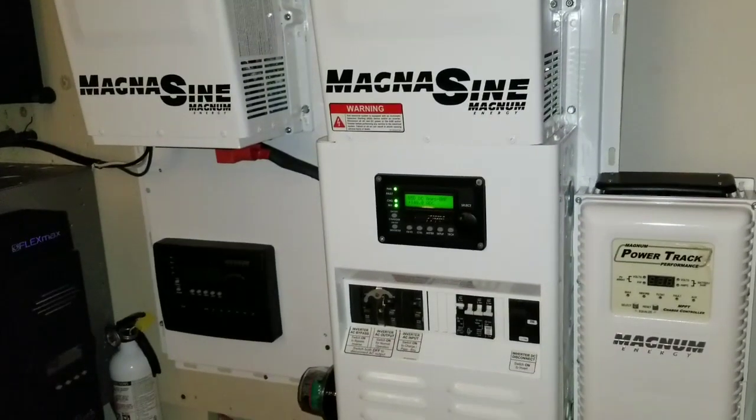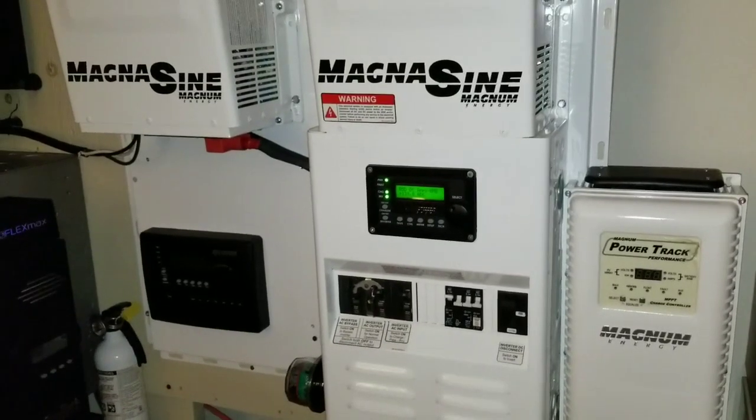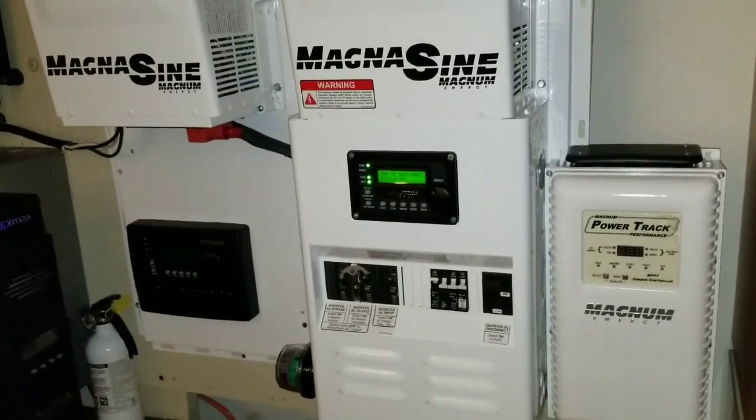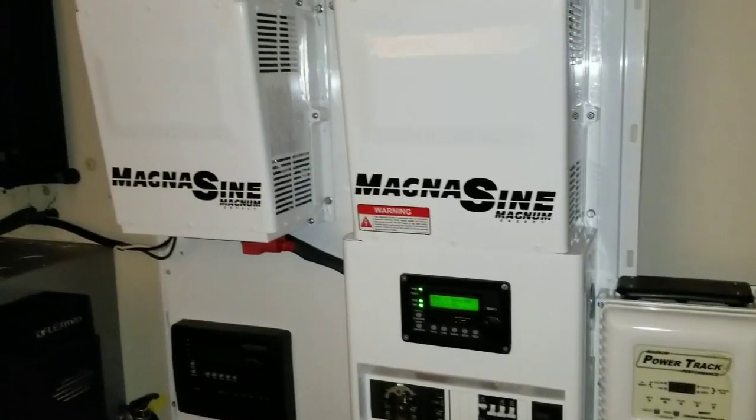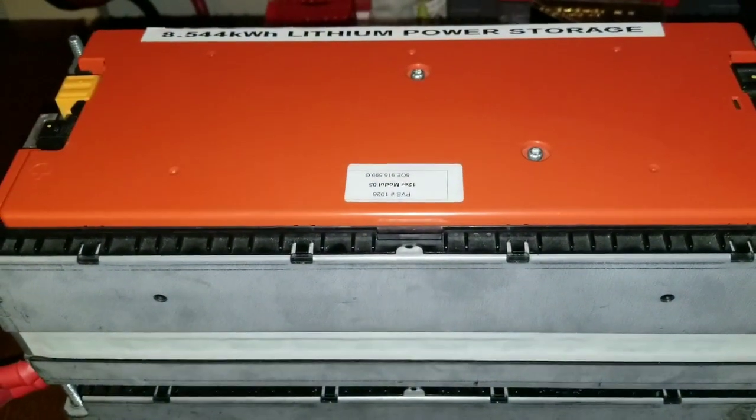Alright guys, I just want to show you today Part 2 of charging the batteries using the 240 and the 120. I just want to do a follow-up — I drained this battery all the way to 30-34% state of charge.